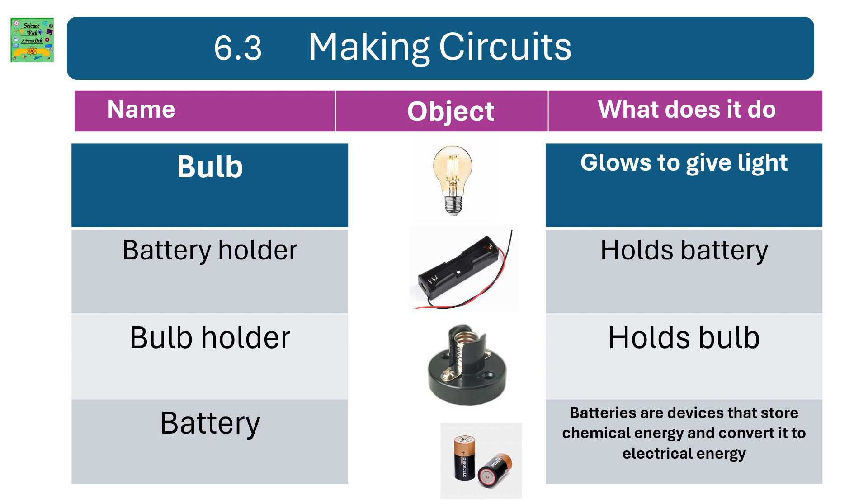Unit 6.3: Making electric circuits. Name each object. A bulb — it glows to give light. A battery holder — it holds a battery. A bulb holder — holds a bulb. A battery — batteries are devices that store chemical energy and convert it into electrical energy.